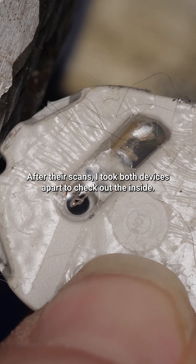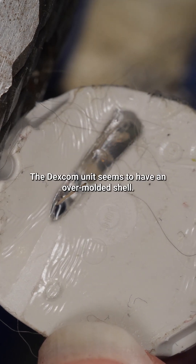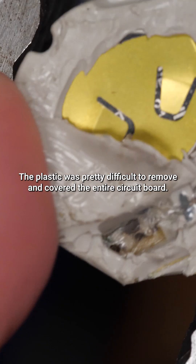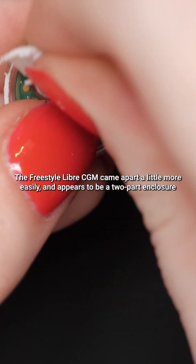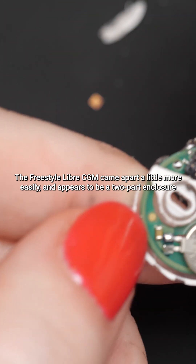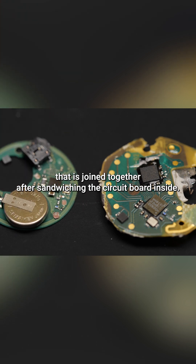After their scans, I took both devices apart to check out the inside. The Dexcom unit seemed to have an over-molded shell — the plastic was pretty difficult to remove and covered the entire circuit board. The Freestyle Libre came apart a little more easily, and appears to be a two-part enclosure that is joined together after sandwiching the circuit board inside.